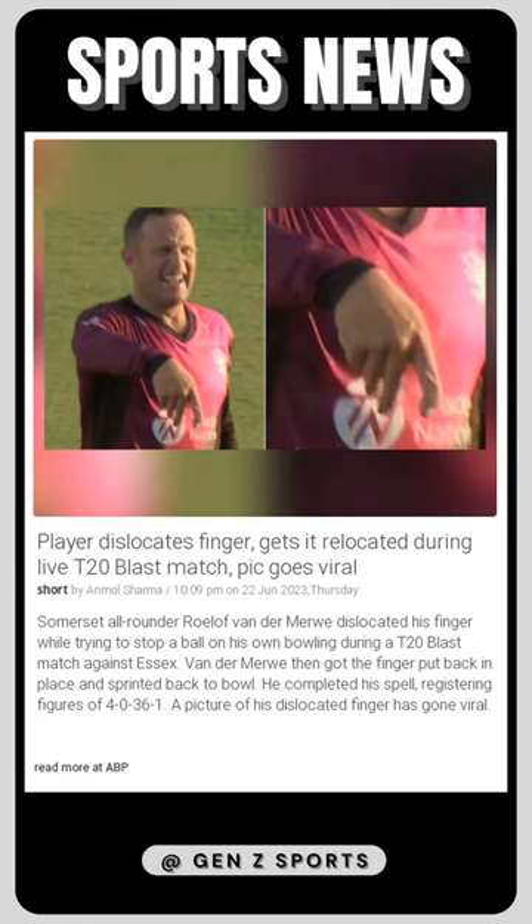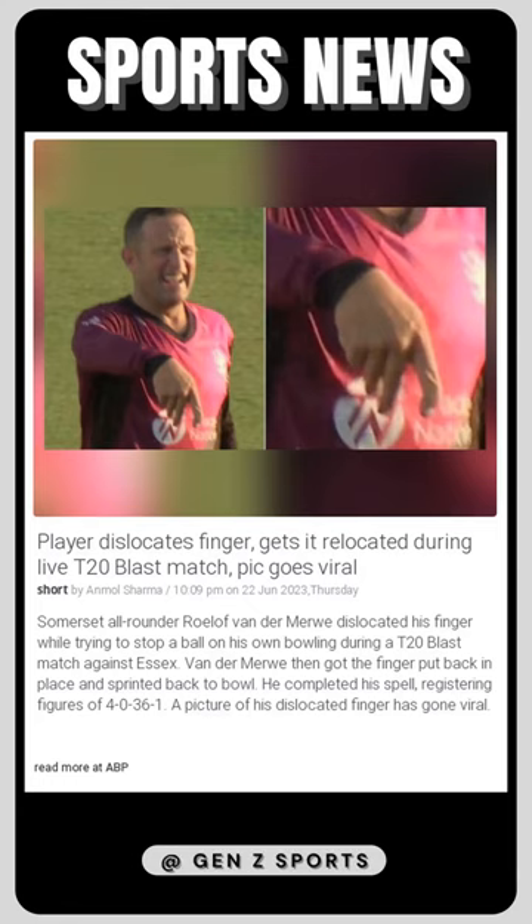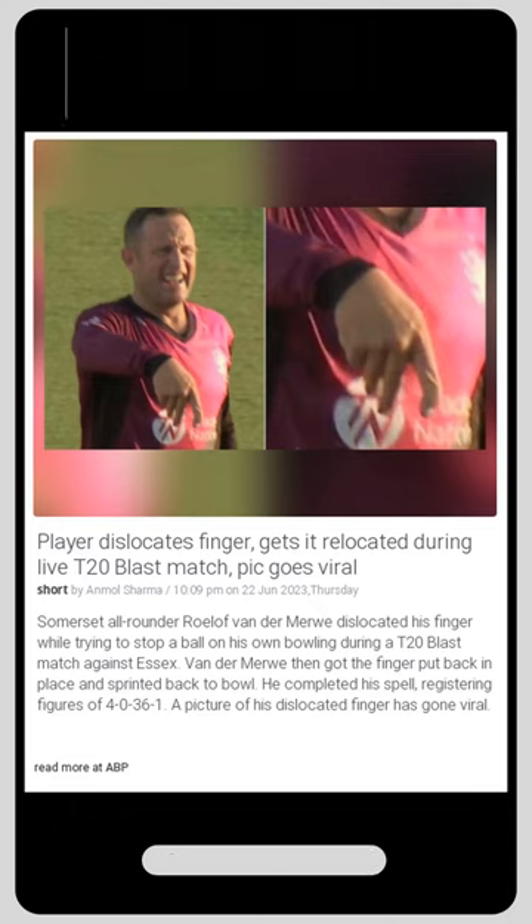During a T20 Blast game between Somerset and Essex, Dutch player Rolof van der Merwey suffered a dislocated finger while attempting to stop a ball he had just pulled. Despite this, he quickly got the finger reset and rushed back to the crease, completing his four-over spell with an impressive performance of 4-0-36-1.